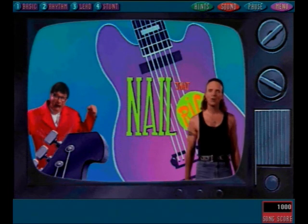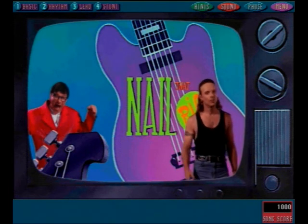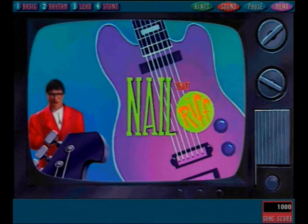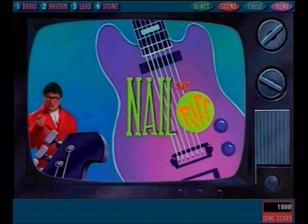Hey, that was nice work. You really know your Aerosmith. Well, we'll be seeing you now. That'll do it for this episode of Nail That Riff! Remember, the more you shed, the more you shred! Later, dudes!